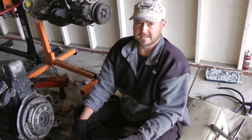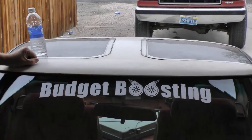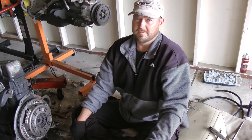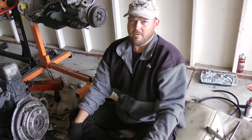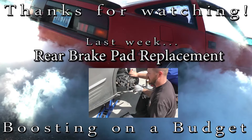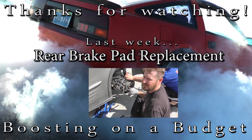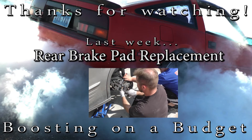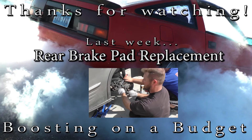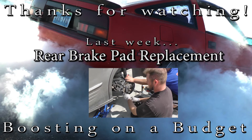Thanks for watching Budget Boostin. Like us on Facebook, like us on YouTube, and check out our website. We'll be selling Budget Boostin stickers soon — 20 bucks with free shipping on eBay. Remember, knowledge is power — it's horsepower. A shop will charge you close to $200 or more for parts and labor, which is actually pretty reasonable, but some shops charge a lot more. Shop around, do your research — it's an easy job to do yourself.